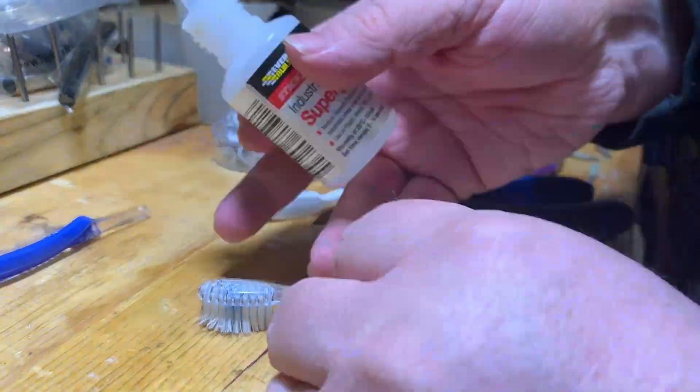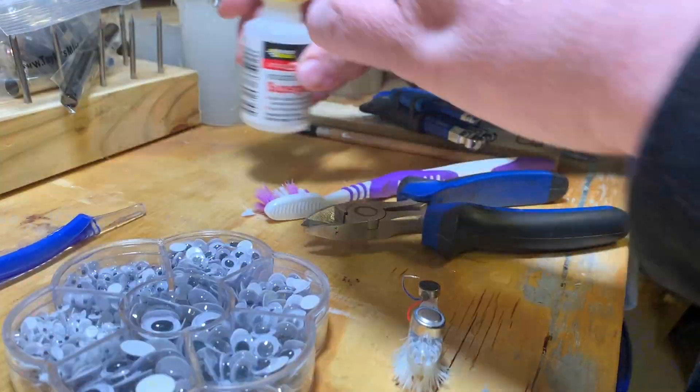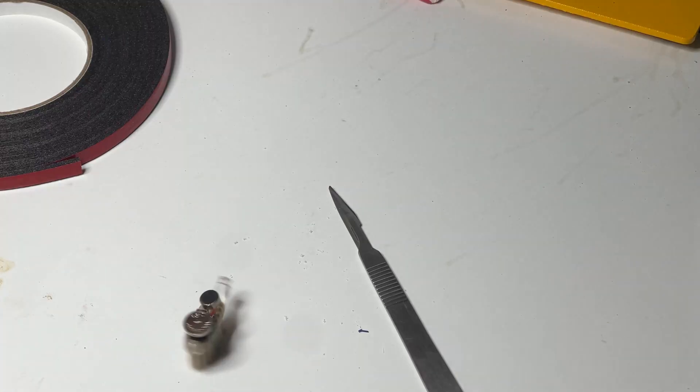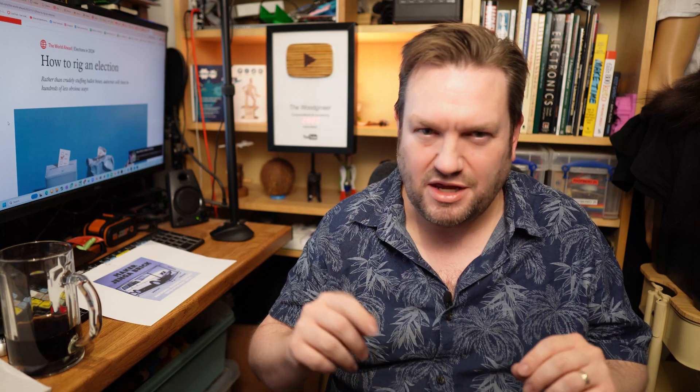I've had some fun at a few STEM events showing off these little bristle bots — tiny robots powered by a button cell battery that run a little vibrating motor making them shuffle around randomly — which can be quite entertaining, especially if you make them fight.